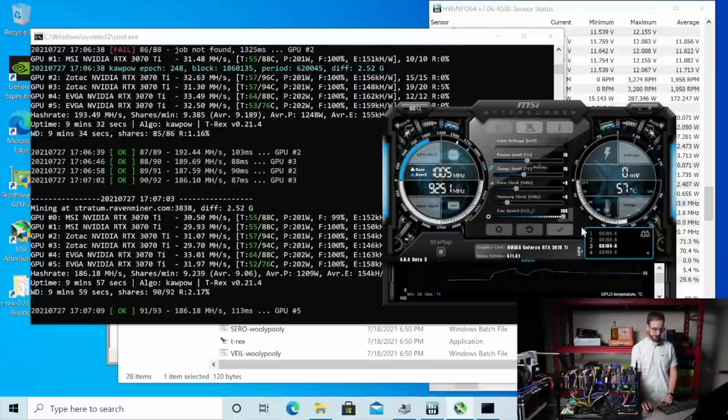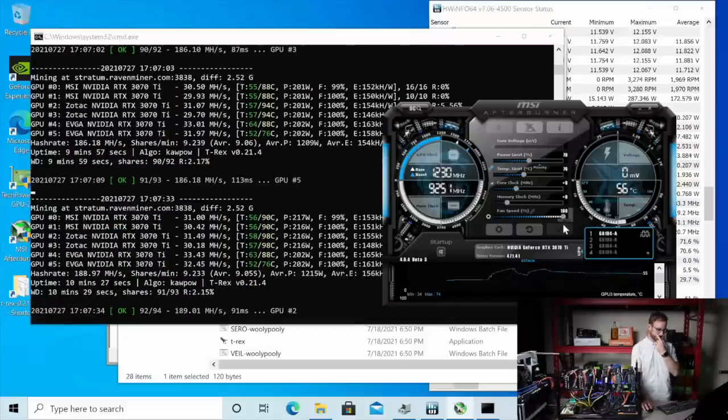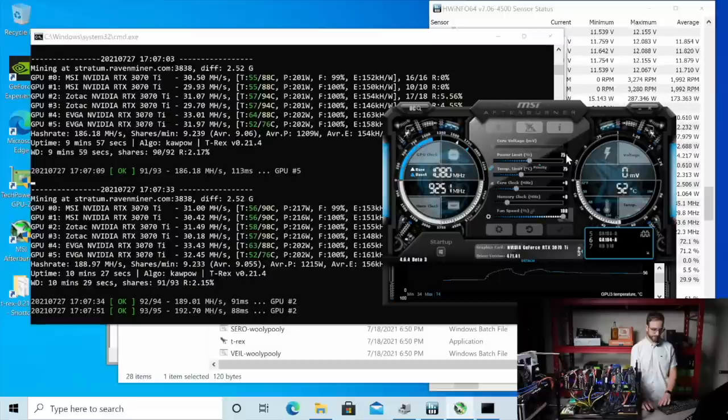I'm going to get these moved back up to 70% power limit. Do I need to move those EVGA cards as well? Yeah, because they dropped off. Those other ones dropped off too, and look at these still dropping off. So we really got to give this thing 215, 216 watts to be efficient — as efficient as you can on Kapow.